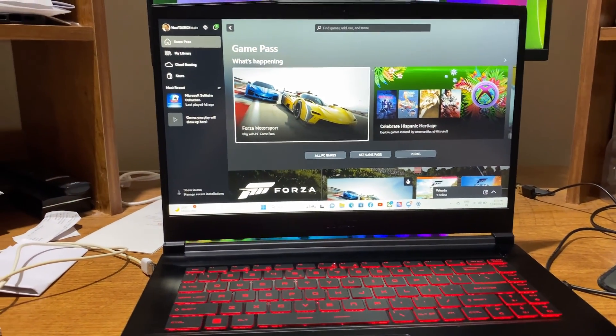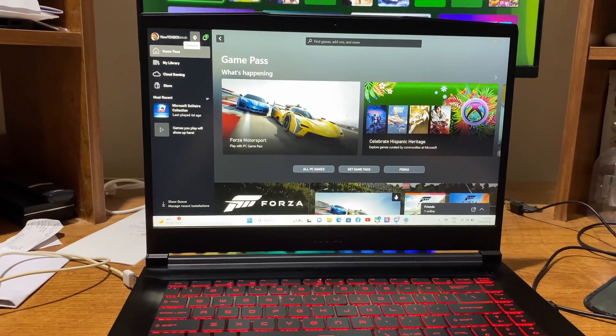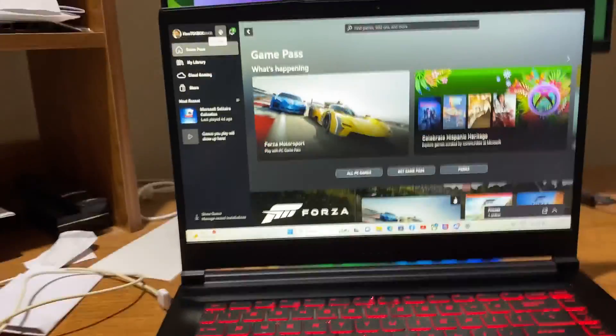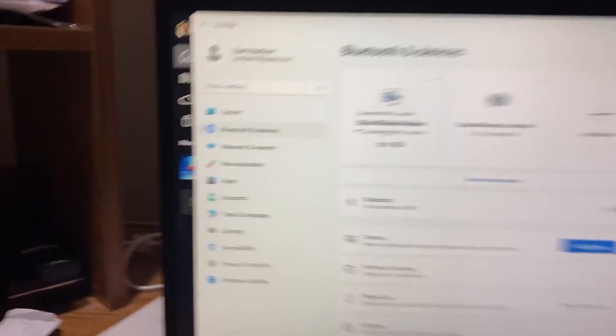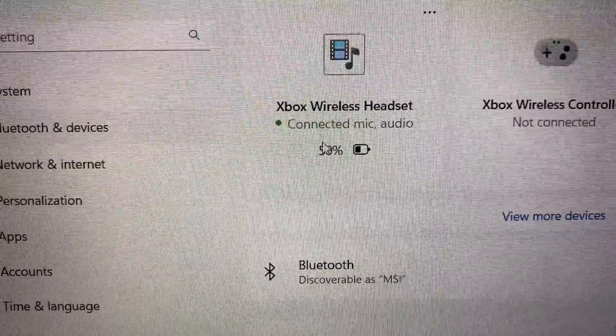I'll quickly show you and prove that it actually is connected to my PC through the settings. I'll just turn off my Xbox — as you can see, I've just turned it off — and head back to my settings. As you can see in the top left corner, it's right there: Xbox Wireless Headset. It also tells you your battery level and shows the mic and audio connected.